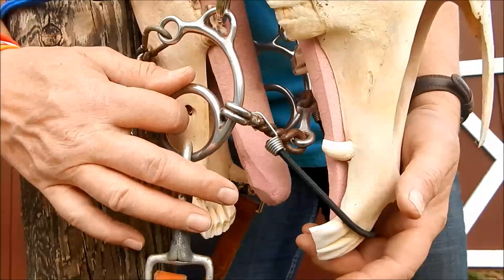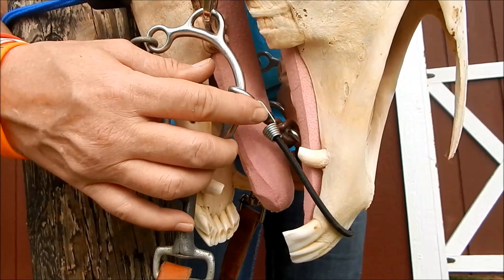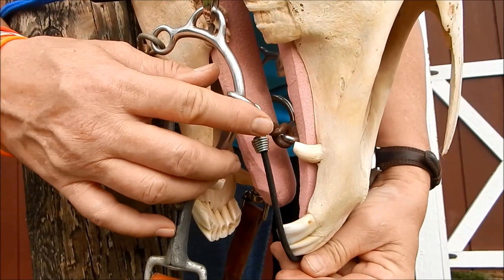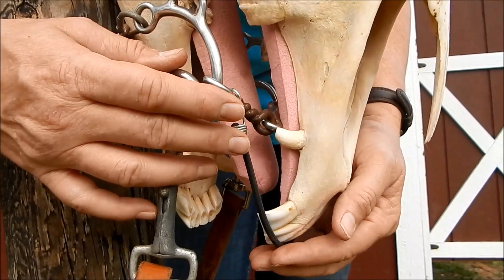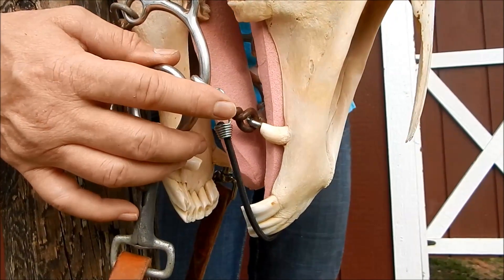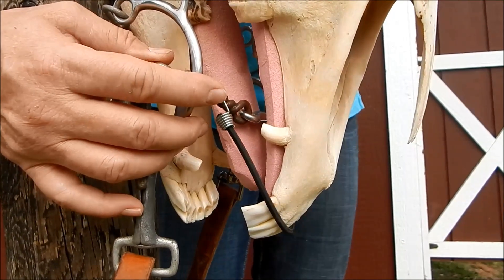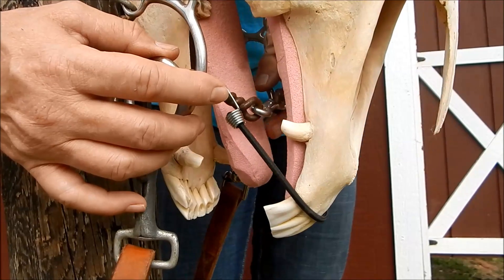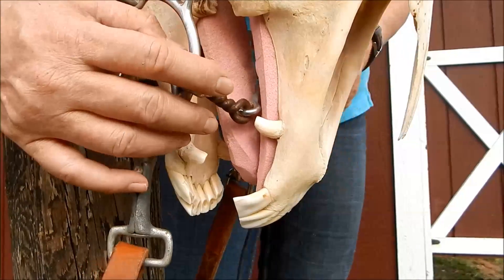We're filming a sweet six twisted wire dog bone. This little black bungee is representative of lip stretch, so we've got it around the front teeth. Now these twisted wire dog bones — people think they're nice bits, but they're really not. You can see how this — I'm actually going to take my lip off for a second.